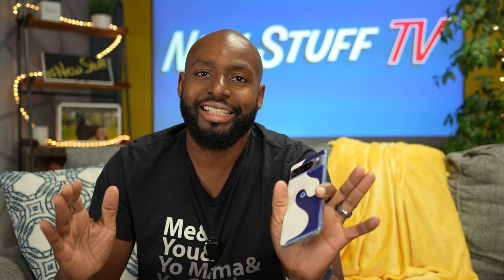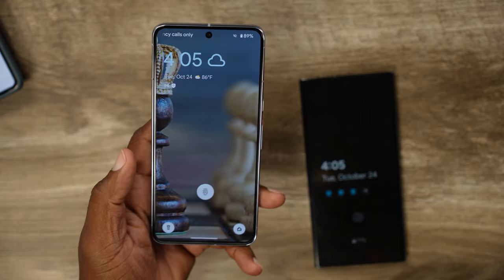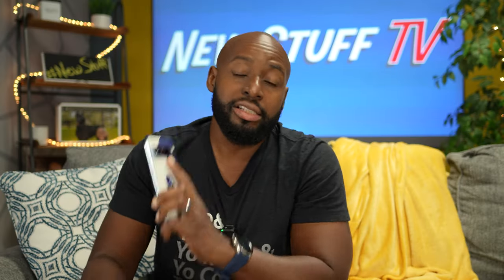Now it's time to get into where the Pixel 8 Pro actually performs way better than the Galaxy S23 Ultra. The first area is the fingerprint scanner and face unlock. The face unlock is scary fast — you barely even have to be looking at it and it's secure. You can unlock things you can't unlock on any other phone because it's so secure. The fingerprint scanner is laser fast, almost creepy. It's faster than the Ultra — it's faster than the Ultra.